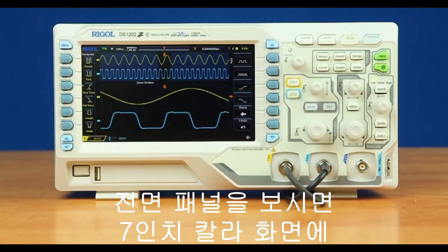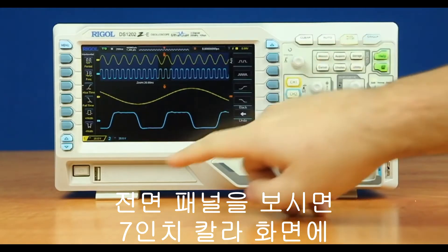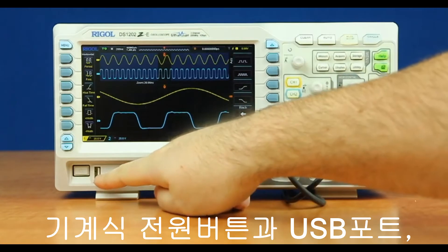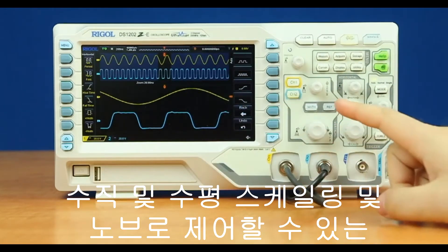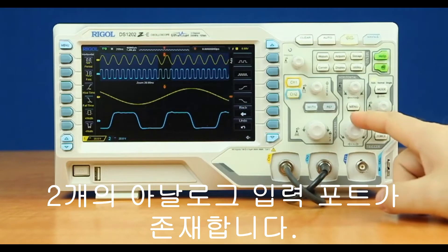On the front panel of the instrument, we have a seven-inch color display. Below that, we have a mechanical power button and USB port. We also have two analog inputs, which can be controlled with our vertical and horizontal scaling and position knobs.